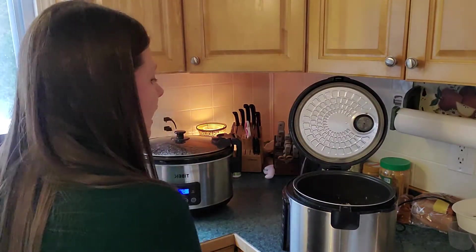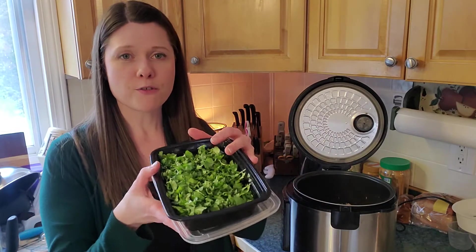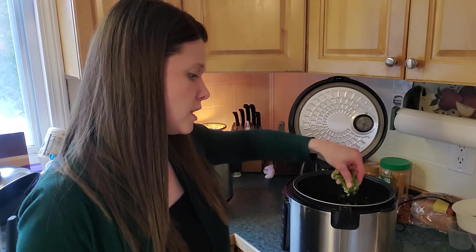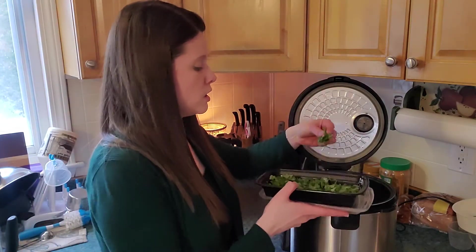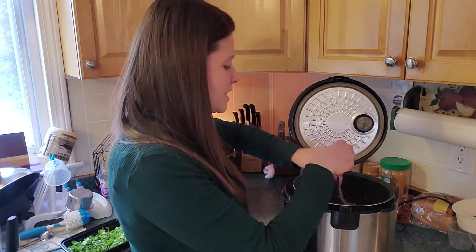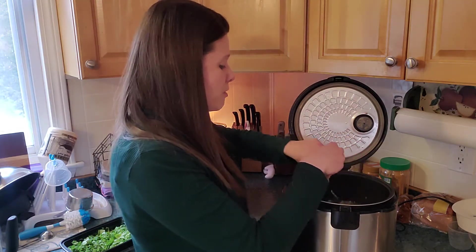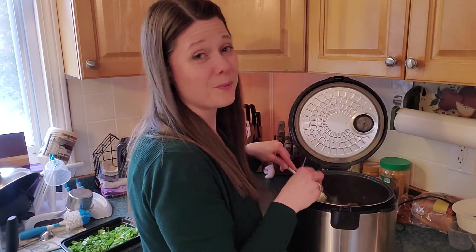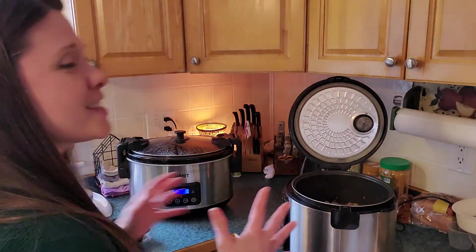At this very last step, fresh cilantro — the recommendation is two tablespoons. You just kind of move that around and it's going to give you a quick freshness to something that's been in a crock pot for a while. Just totally delightful. Hopefully you can give that a shot — this is a totally delightful meal for our family and hopefully you'll enjoy it too. Talk to you later, bye bye.